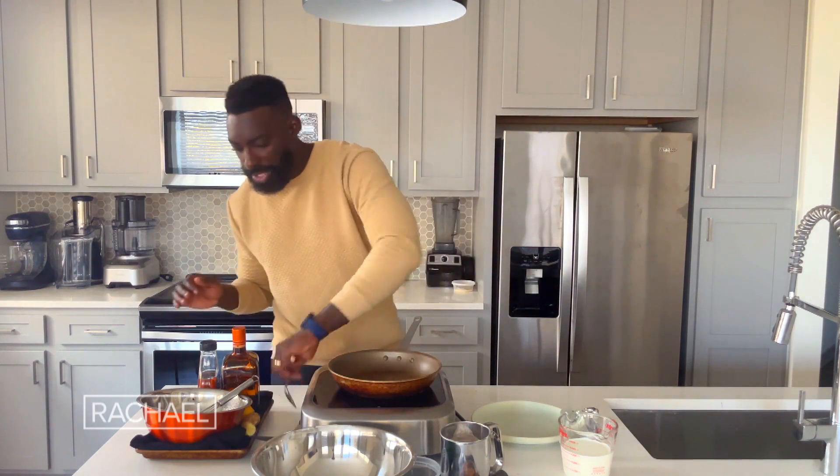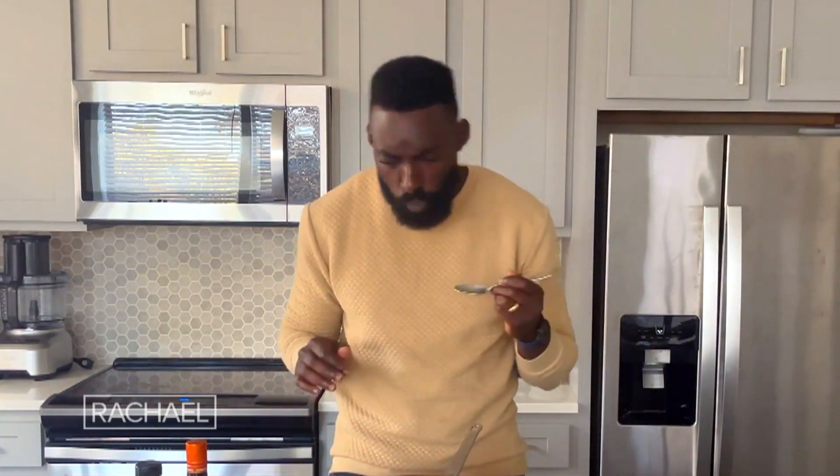Now that our compote is done, I just want to give that a quick taste, make sure it's doing what it needs to be doing. Oh my God, it's so good. That orange liqueur just brightens up so beautifully. It pairs very, very well with the ginger and the lemon zest that we just added in. And the sweetness from the agave is like the perfect match for how tart these cranberries are.